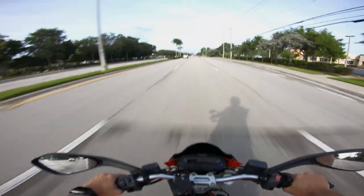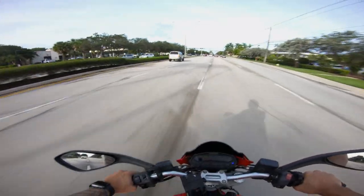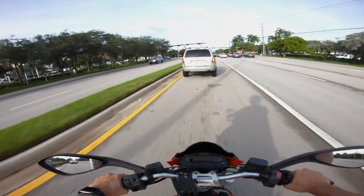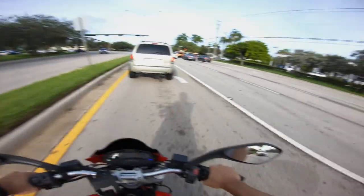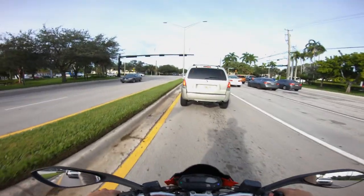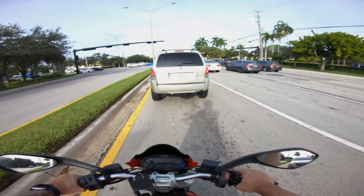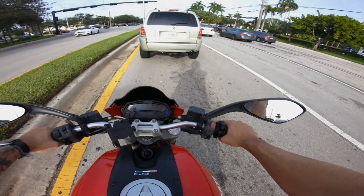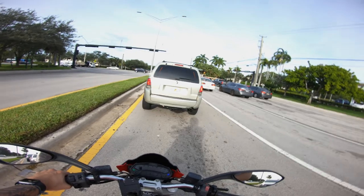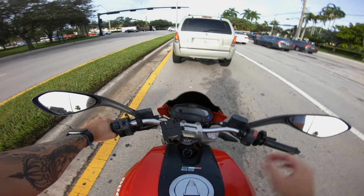This bike is not for a beginner, I believe. Some people say it is — it depends on the weight of the person. I'm 6'2 and I weigh 160 pounds. This was actually my second bike; my first bike was a Yamaha R3 and I loved it. This is a great second bike — a very big upgrade. This bike has 60 horsepower, if I'm not mistaken, and the R3 had like 30-something horsepower.